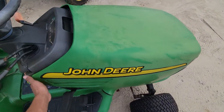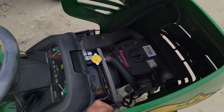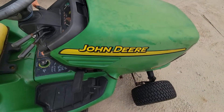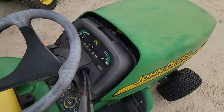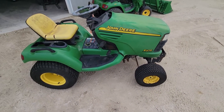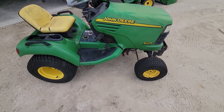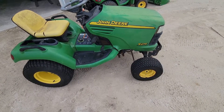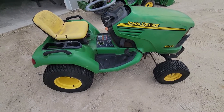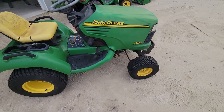I wish this hood would come off because I really wanted to show you more, but I can't take it off at least with one hand. Basically the story on it is that somebody had it and apparently it overheated and that was it. I bought it from somebody who apparently traded some stuff for it, then he resold it to me, and here it is.